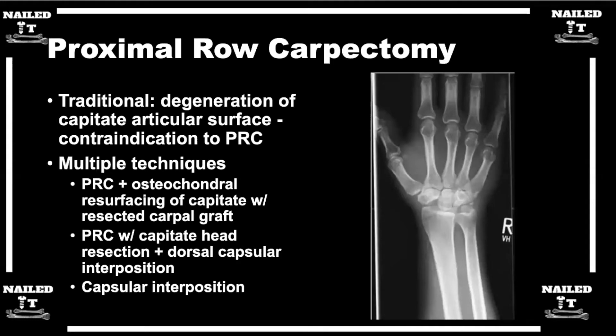PRC with osteochondral resurfacing is essentially like an OATS procedure of the knee — you take a section of cartilage with some subchondral bone, remove the worn cartilage section of the capitate, and replace it with the harvested cartilage. I've done this once with mixed results, but it's something to know exists. We need more literature on it, though some who do it more often are pretty excited about it.